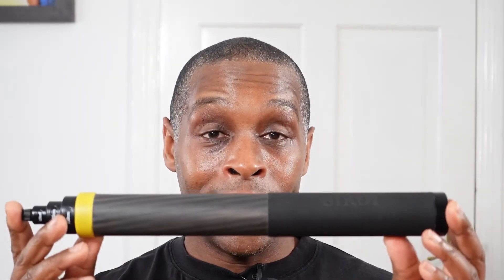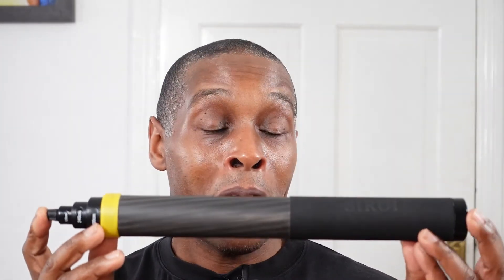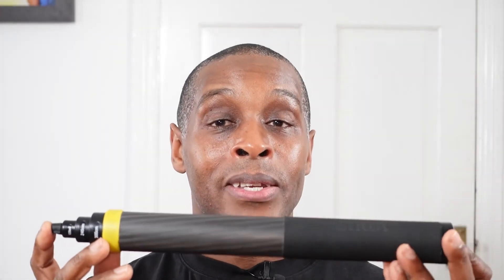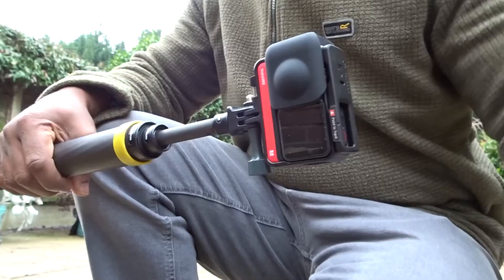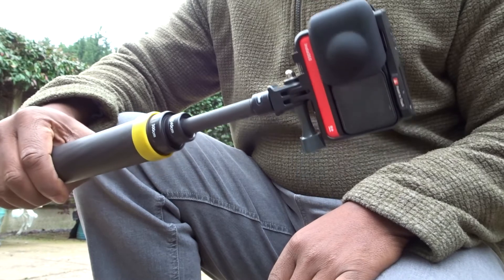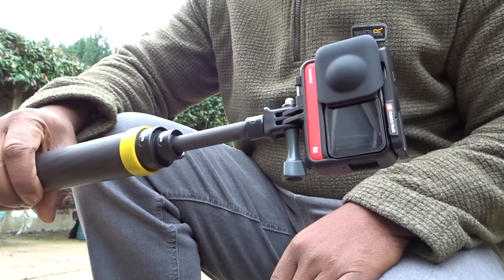Now for the positives. The biggest positive is the weight — considering it can extend to three meters, it only weighs 458 grams. If it were made of aluminium it would be far heavier. Another positive is the compact size, which means it can fit into a bag, rucksack, small suitcase, or carry-on luggage.